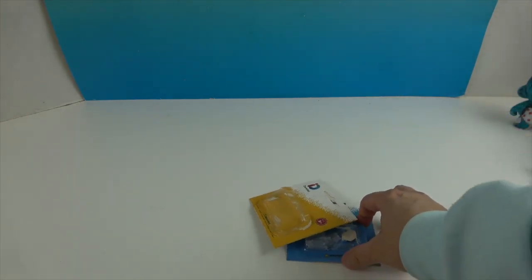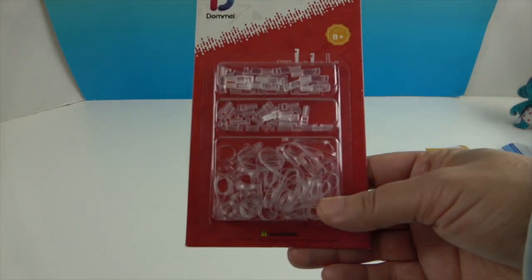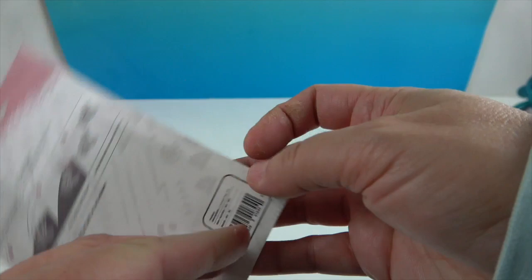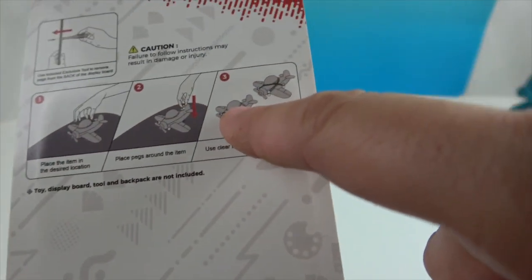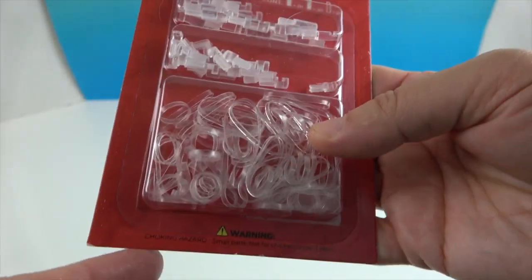Once you open the pegs, put them in a bag or container to keep them together. There's also an elastic attachment method — you put these connectors in the same spots as the pegs and wrap the little elastics around the figure to hold it in place. It's another great way to attach pieces, though I didn't use this style today.